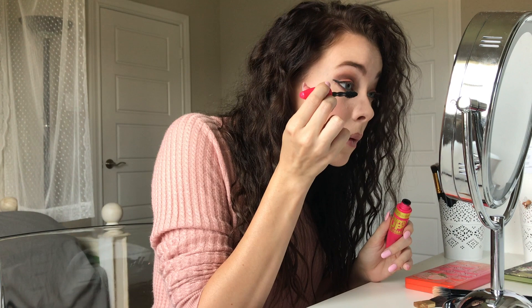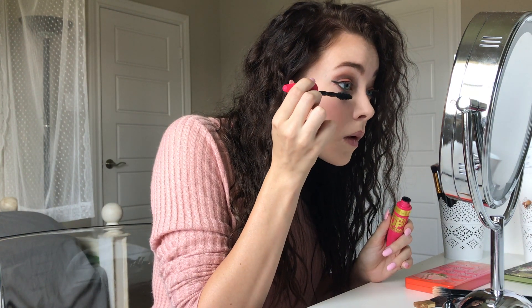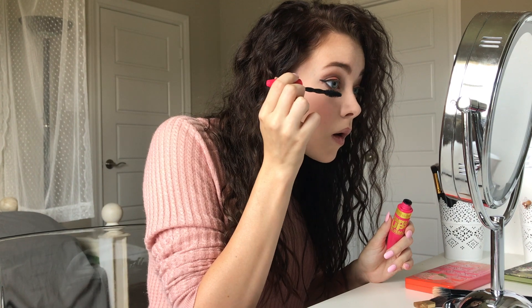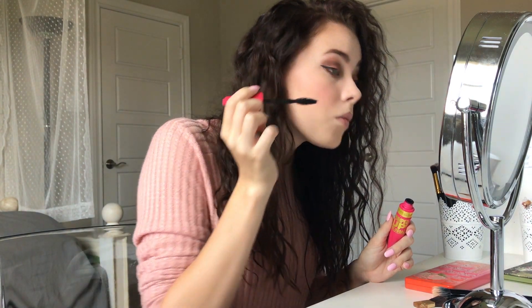Now I'm going to take Maybelline's Pumped Up Colossal Volume Express mascara and I'm just going to apply it. I don't really curl my lashes or anything like that, and I don't use any kind of fake eyelashes, so yeah.